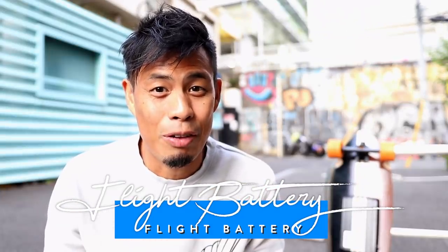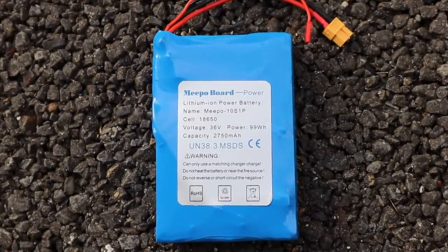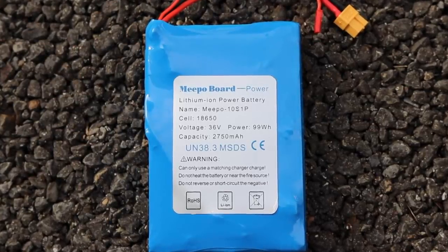Let's talk about the travel battery option. Meepo sells a flight-compatible travel battery option on their website, but it's intended for other boards, not the Campus 2, so it's a different size. Meepo kindly customized this 99 watt-hour battery for me so it would fit the default battery case on the Campus 2. As you can see, it's just under the 100 watt-hour flight restriction limit.